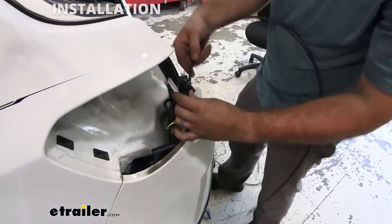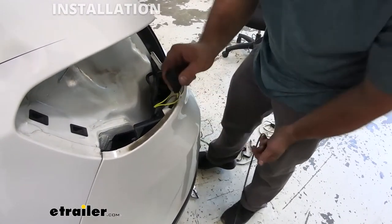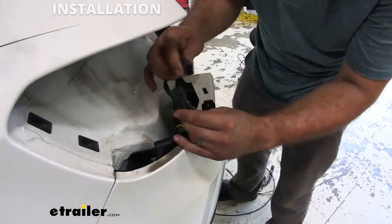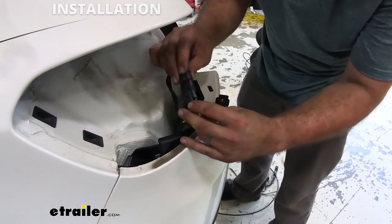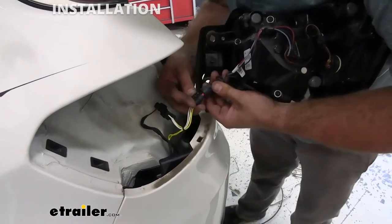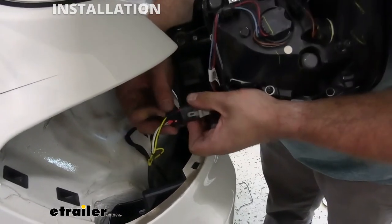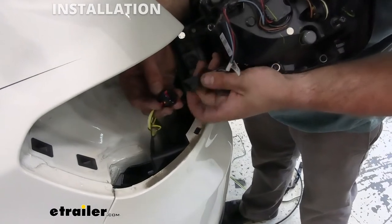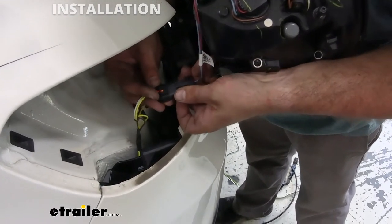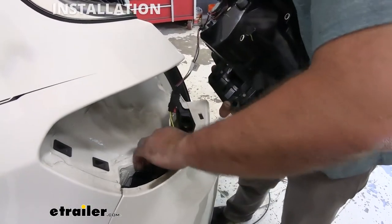Once we have it pulled through we can remove our tape. Now you will see the factory plug is going to go into our T-connector, and then this plug is going to go onto our taillight so we can grab our taillight and plug that in. There is a little notch here so just make sure that's lined up with the notch inside. Now we have our driver's side done.